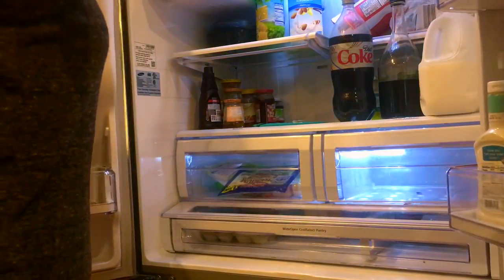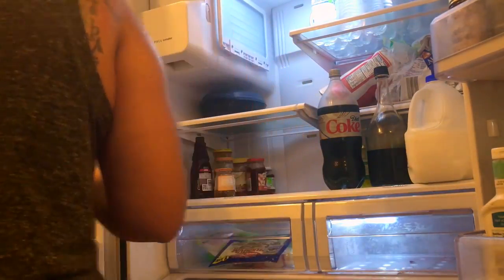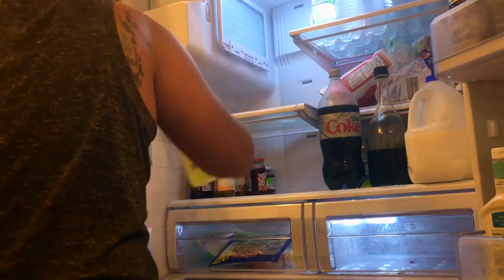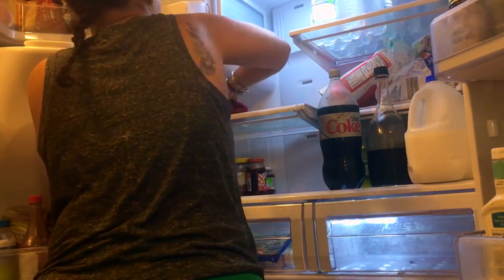Now it's time to clean and organize the refrigerator. You can definitely tell I'm in desperate need of some groceries at this moment! I go through the food, check labels to see if anything has expired, and then go through and clean each of the shelves.